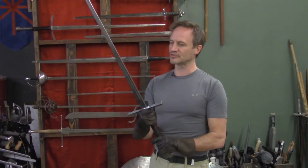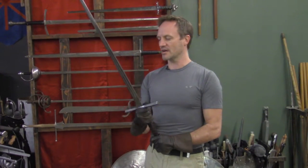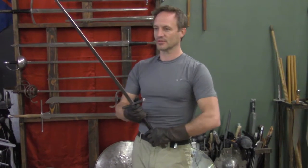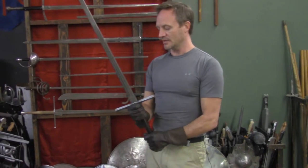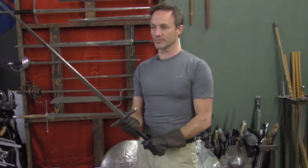Swords like this are nowhere near as heavy as people think. Anywhere from three to four pounds is the average. You see films like Conan with Arnold Schwarzenegger where he had that huge sword, which was specifically made heavy so his muscles would ripple while doing the swinging. But realistically, they're a lot lighter and very quick. This is one of the older known systems of fencing in Western martial arts.